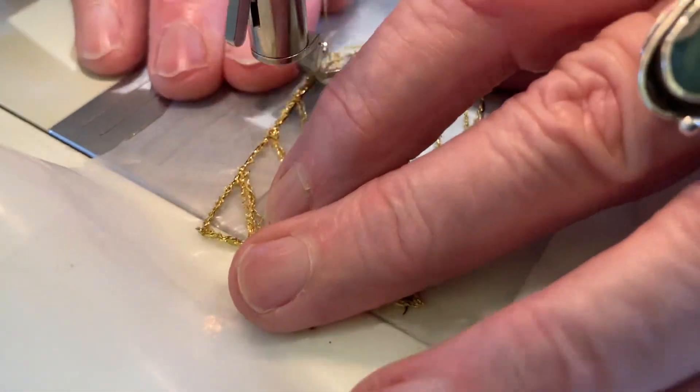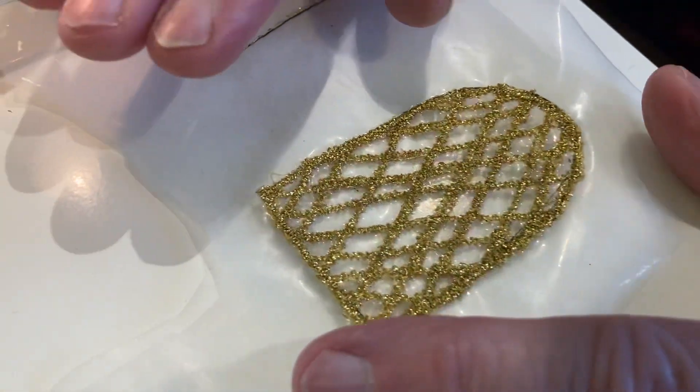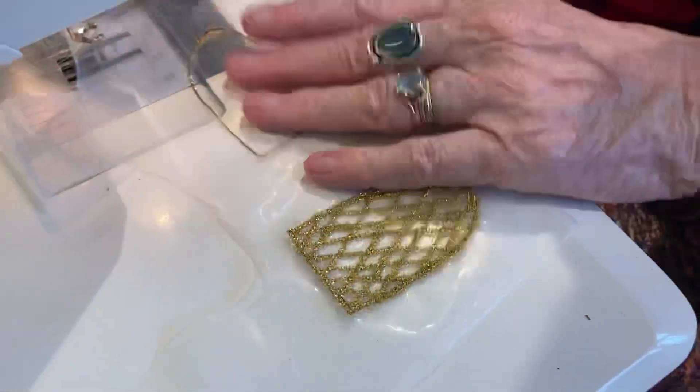That's all I'm going to stitch, but this is the finished one. I'll just put it into water and leave it for a while — it's cold water soluble but it is slow dissolving, so it takes some time. Warm water doesn't hurt, and a little bit of detergent doesn't hurt either.